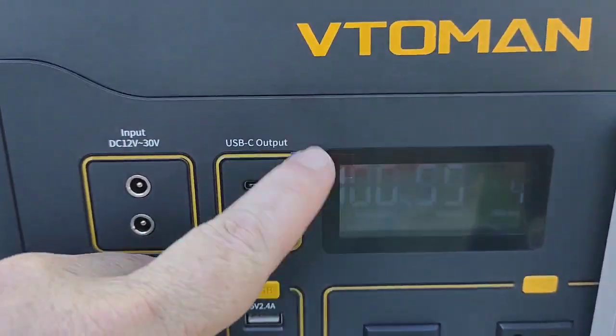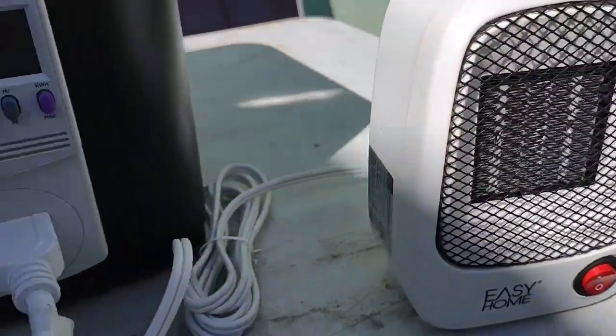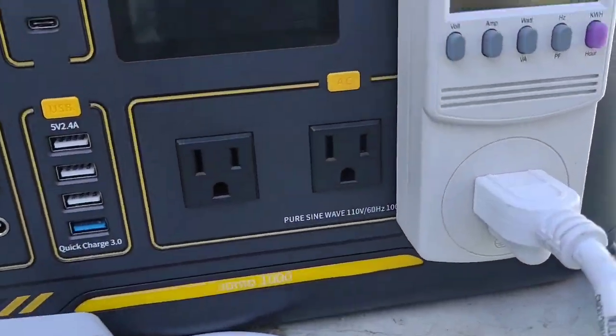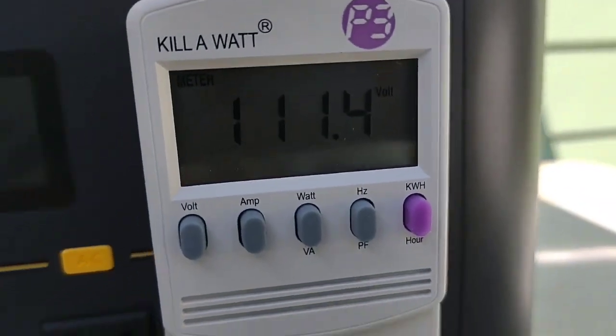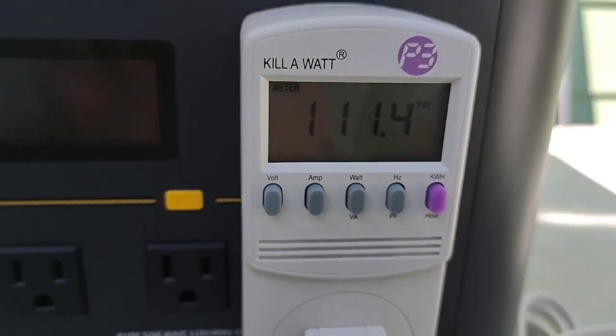It actually looks brand new. Still got the covering on the screen, but we're about to fire up not one but two 500 watt heaters. Right now we're sitting — it's kind of hard to see there — at about 111 volts, just over 111.